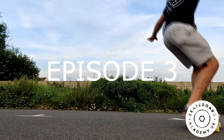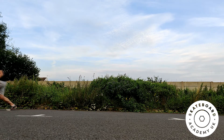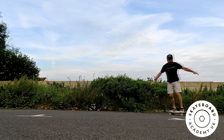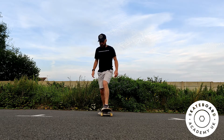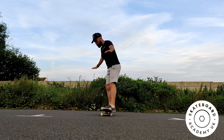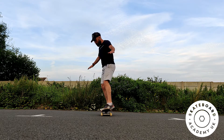Hopefully you guys have practiced your turns since the last episode. We turn by pressing on our heels or our toes whilst rolling — this causes the board to turn. Let's practice that once again: step on your board with your feet on the bolts, press down your heels and hold it, then try pressing on your toes and holding it. Try this while rolling — this is the first way we learn to turn.